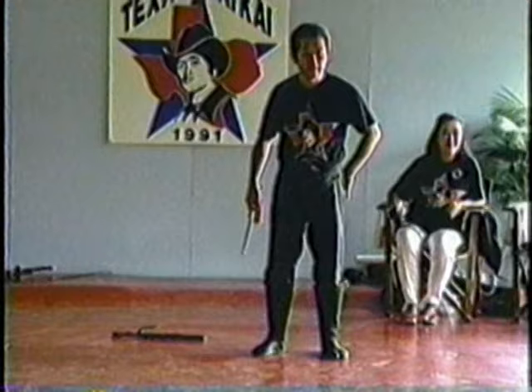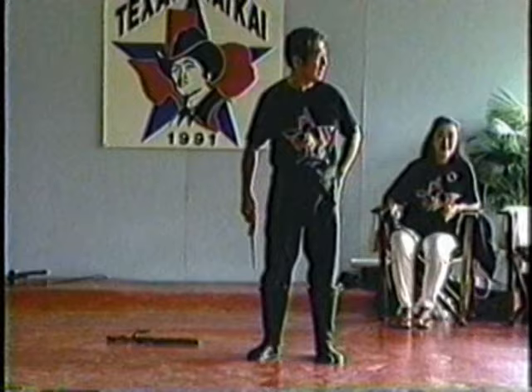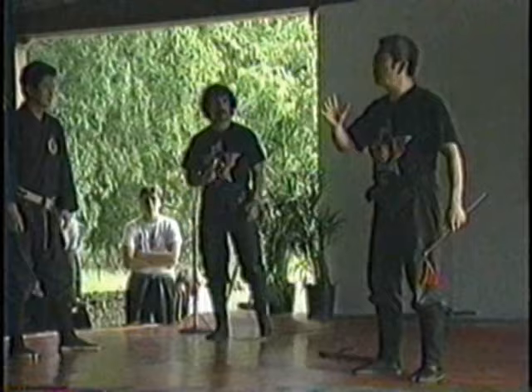Even while controlling him on the floor, you should put him in a place or in a position where he cannot move. It's like bringing him to a place where he cannot move, even if you don't hold him.